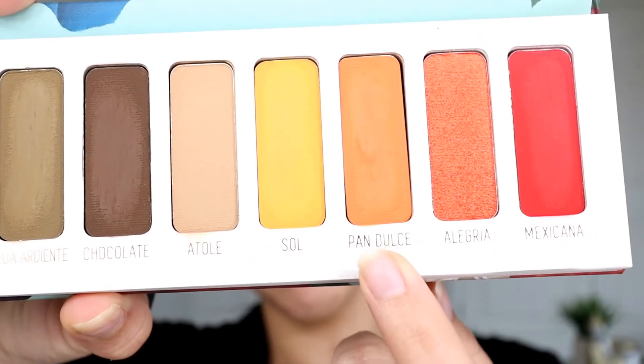For my base color, I'm going to go in with this color right here — Atolle. I'm going to use my Real Techniques crease brush, which is nice and fluffy, and put this all over my eyelid and crease area as a base color. Now I'm going to go in with Pan Dulce, and I'm going to use my Sephora blending crease brush — it's basically like an elongated oval. We're going to put it all over the crease in circular motions, starting from the outer inward, keeping the most focus in the outer corner.